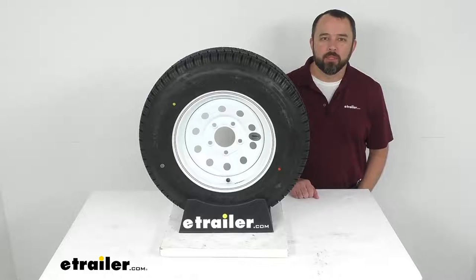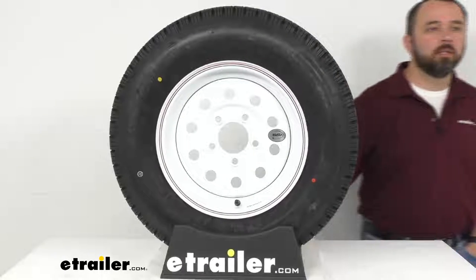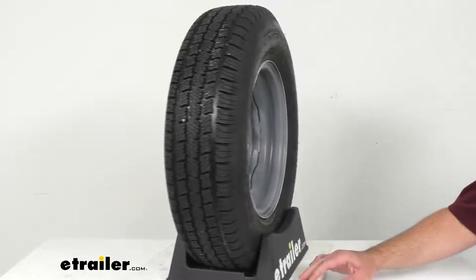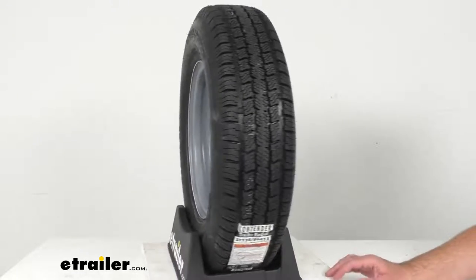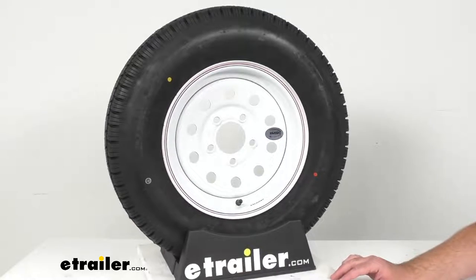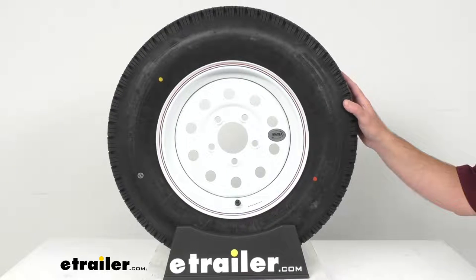Hi everybody, Andy here with eTrailer.com. Today we're going to take a look at this Provider ST175/80D13 load range C radial tire for your trailer, with a 13-inch Vesper white mod wheel with a 5 on 4 and a half inch bolt pattern. This tire and wheel assembly is going to be ideal for your stock trailers, utility trailers, and campers.